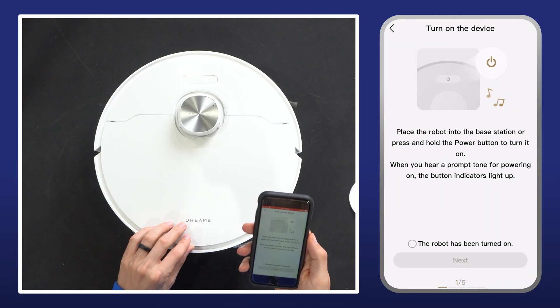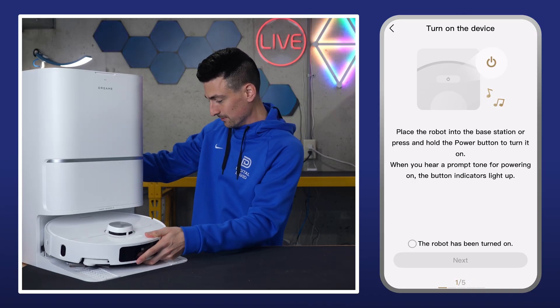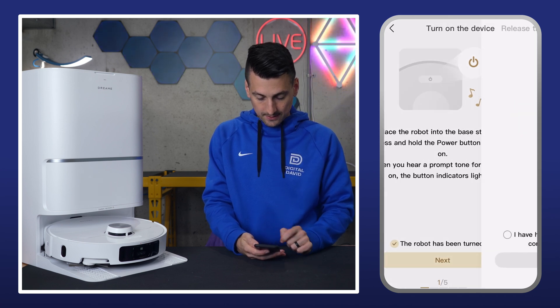And here we go. The next prompt is to place it onto the base station. Ours is already powered on, so we have it on the station. The robot's been turned on — select next.